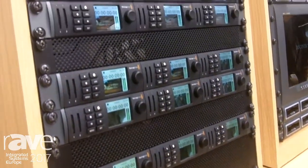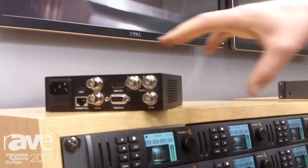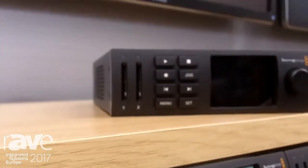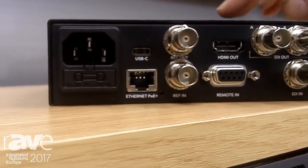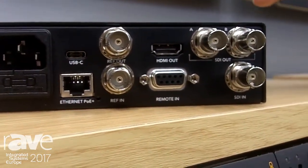The HyperDeck Studio Mini is a redesign of the HyperDeck product, and what we've done is really shrink the size of the HyperDeck to make it smaller, more versatile and more popular. The product allows you to connect a professional video device such as an SDI or HDMI device and record the video feed onto an SD card.